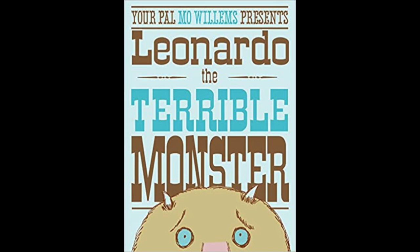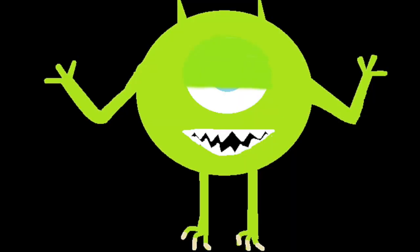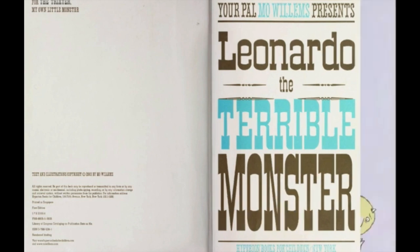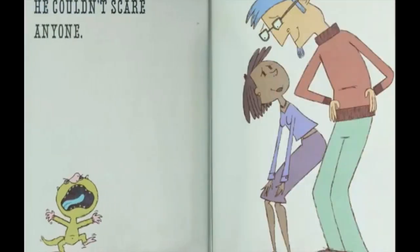Leonardo the Terrible Monster by Mo Willems. Leonardo was a terrible monster. He couldn't scare anyone.